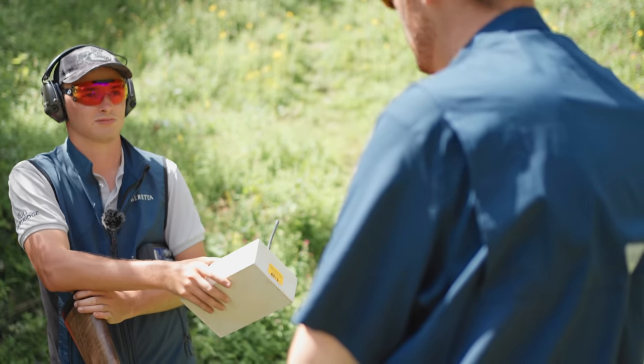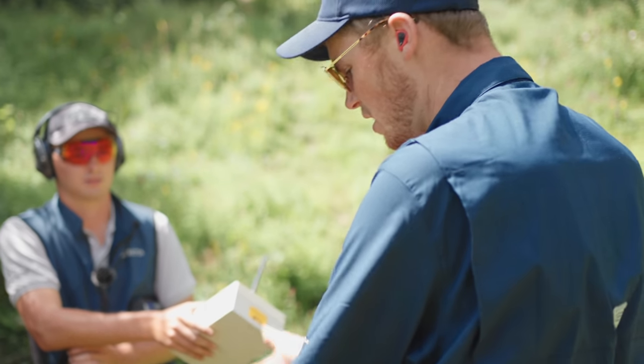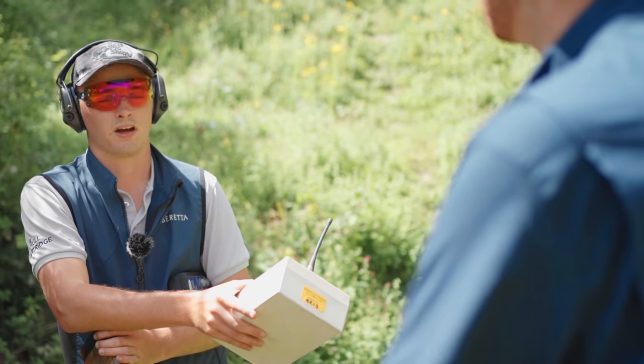You get from there to there quick and smooth and I felt getting onto that second bird I was really comfortable. For a 1500 feet per second cartridge, the Superfast recoil is firmer being a fast cartridge, but these 24s they remove any essence of nastiness. A hundred percent.